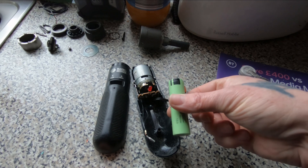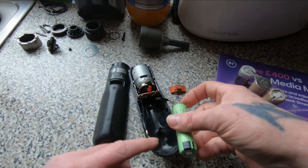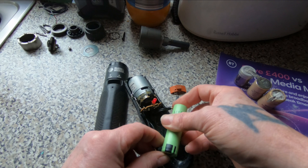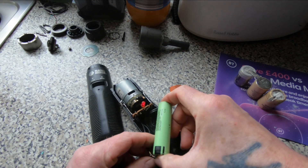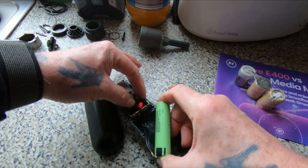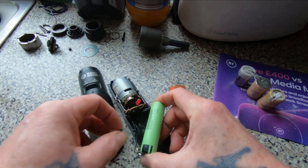My plan is to put an 18650 battery in. I've just connected it up loosely and the light, if you can see there, does come on — so it is getting power. And if I hold it all together it does spin up, so the theory is there.